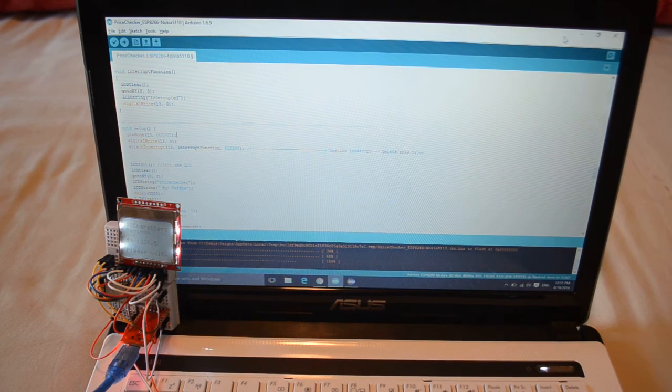Hi, ESP8266 lovers. If you are watching this video, I assume you already know what an interrupt is. But if you don't know what it is, I'm just going to give you a very short description of that.